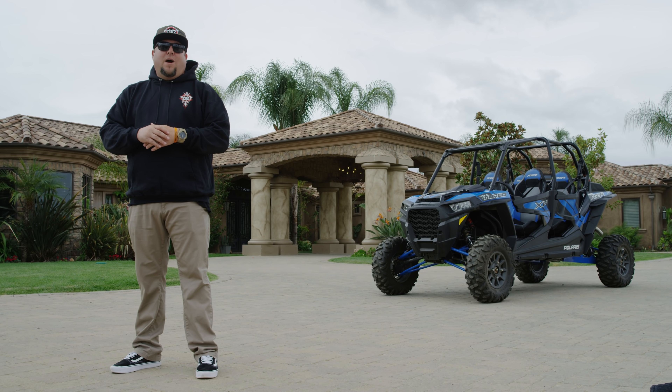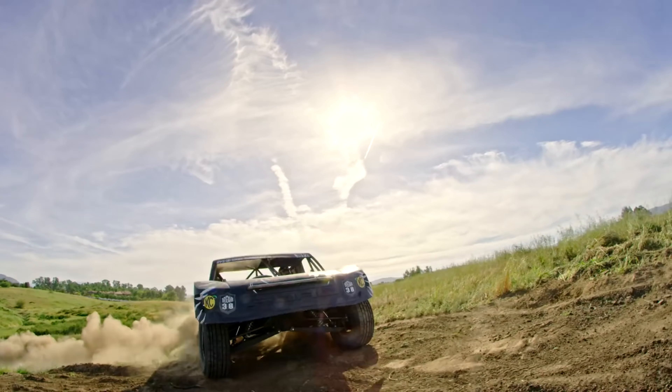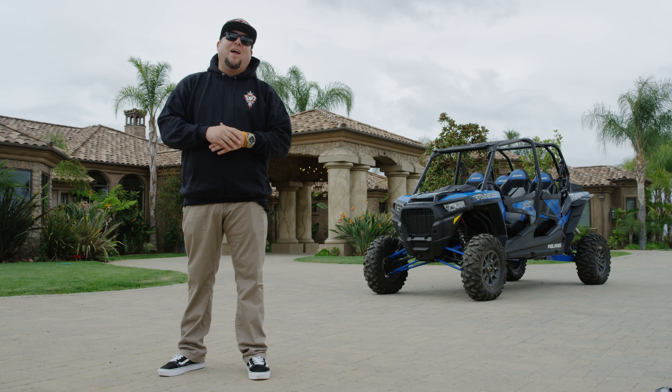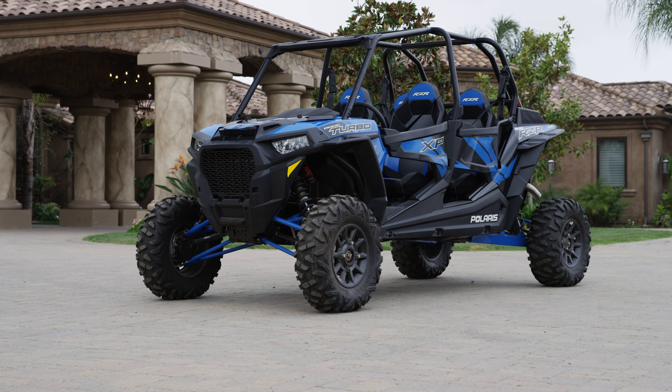It's Joey D with UTV Underground Garage and we're here in Temecula, California to hook up with freestyle motocross legend and off-road racing champion Brian Deegan to build him his very own custom Polaris Razor XP4 Turbo. As a Polaris Razor athlete, Deegan's got a fleet of Polaris Razor XP Turbos running around his compound, but as a family man, it's time for him to have his own totally over-the-top and badass Polaris Razor XP4 Turbo for him and his family to run around in total Deegan style.